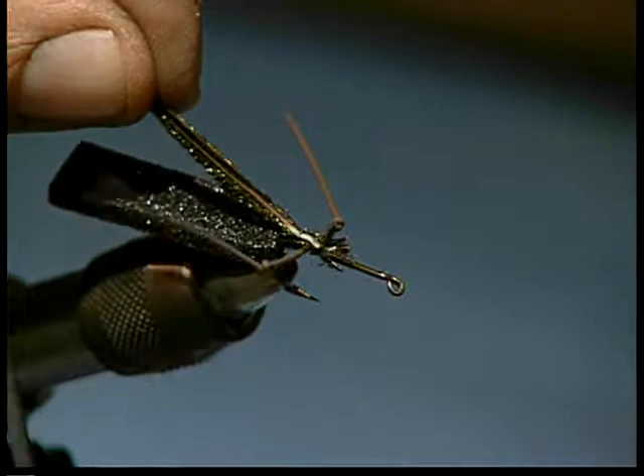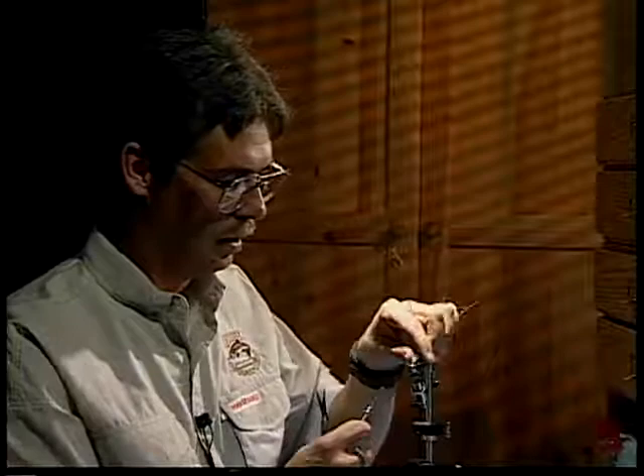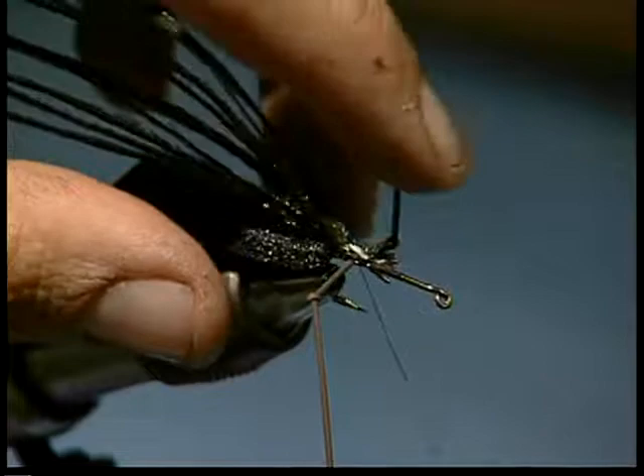What that'll do is from this point back, it will kind of help build up the bulk of the body, which we want a little bit bigger towards the back and kind of narrow towards the front. And when you get to the back of the foam, you want to tie it right nice and tight against the back of where we tied the foam. Make several wraps to make sure that it'll stay there.